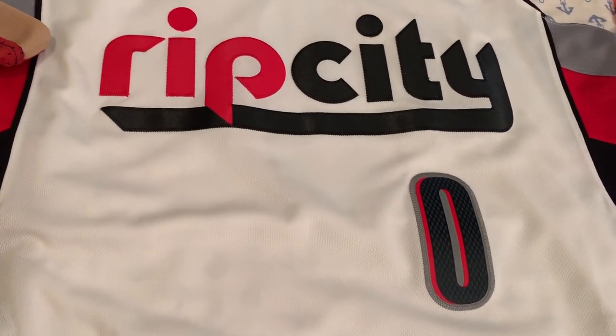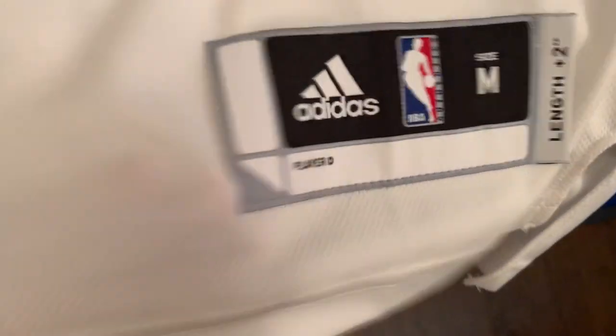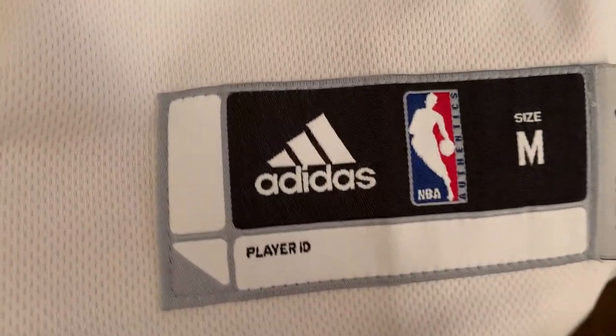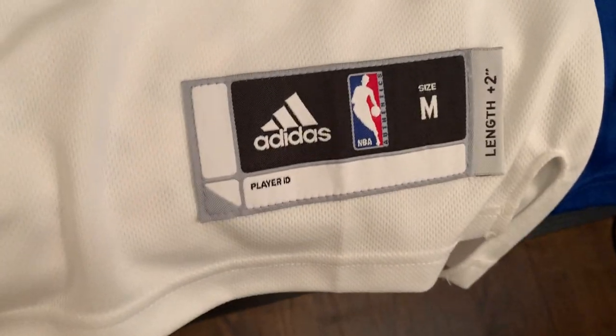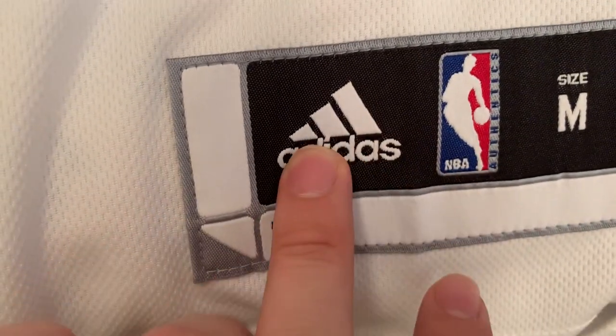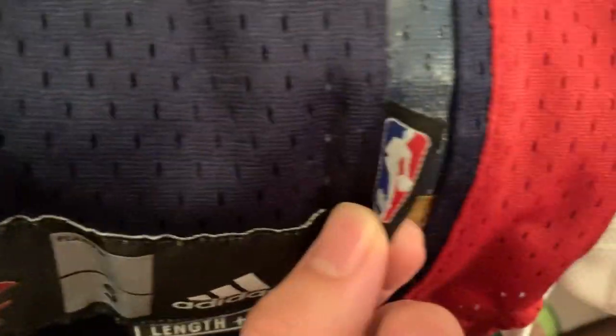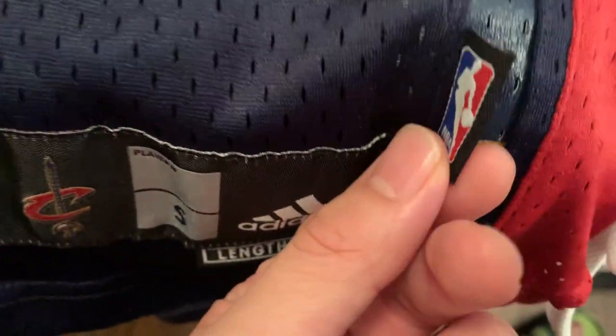For the second generation we have the Damian Lillard Rip City variant. Looking at the jock tag, it's slightly different from the first generation. This is a men's medium and it no longer has the team logo — comparing it to the first gen which has the team logo, this one just has the Adidas logo, the NBA logo, and the size. This particular jersey also doesn't have that small extra tag seen on some second generation jerseys.